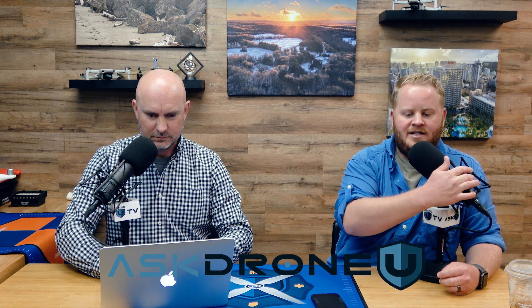Hey everyone and welcome to another interesting episode of Ask Drone U. As always, my name is Paul. My name is Rob. Super glad to be hanging out with you and thanking you very much for hanging out with us. Hopefully we have some useful information for you.